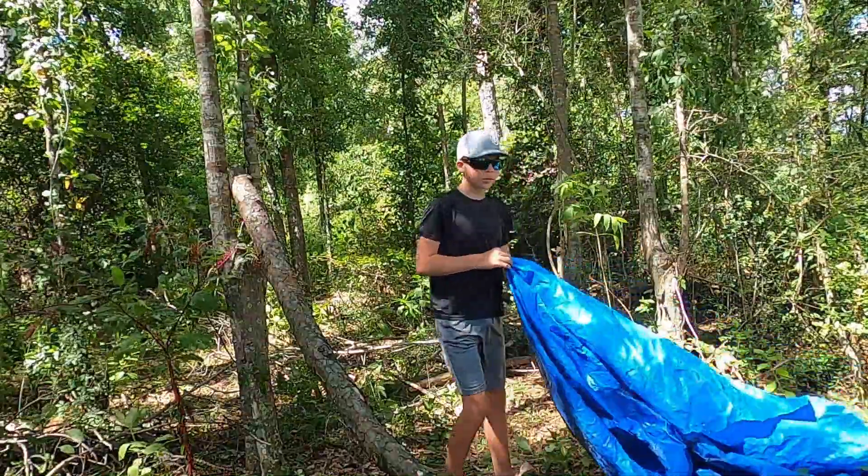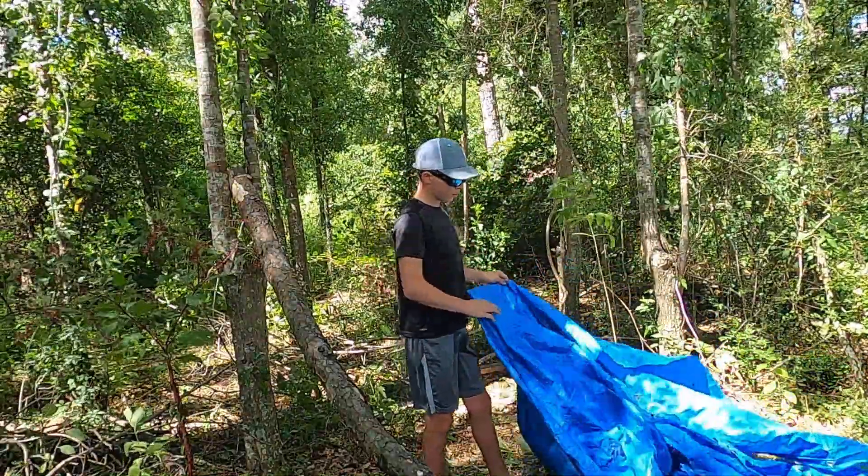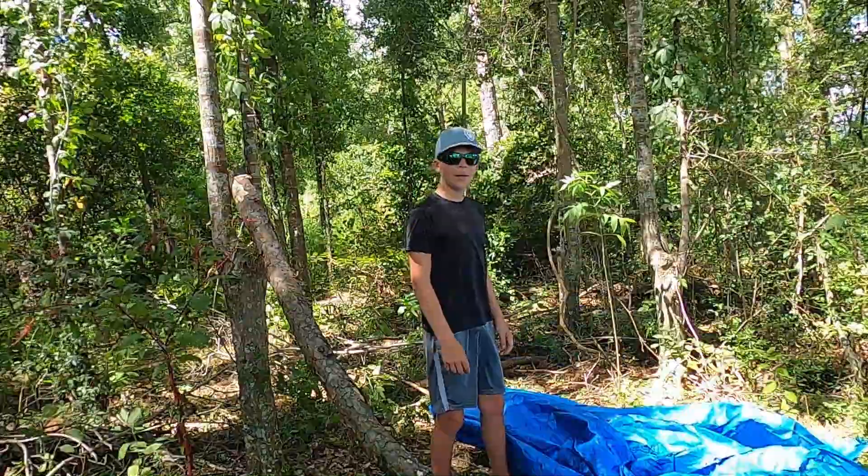Alright y'all, I got the tarp and now I gotta figure out how to put it on.